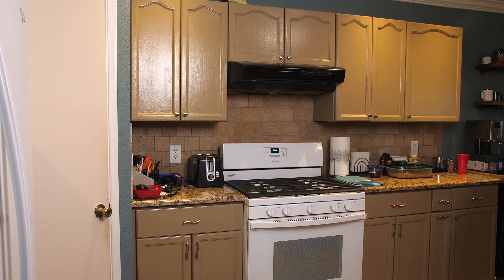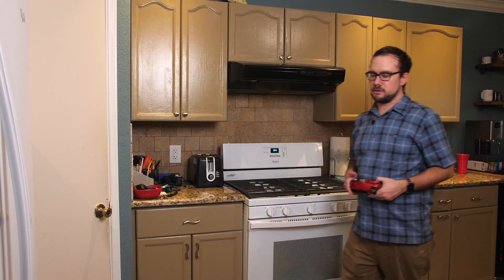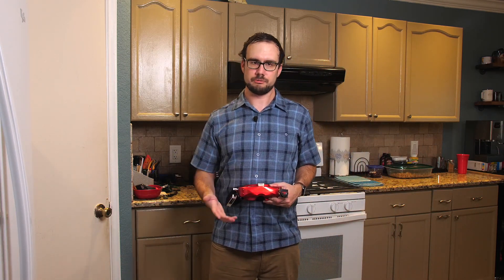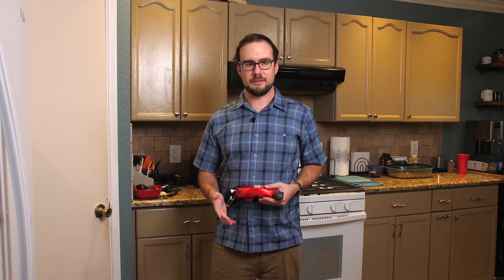That's the kind of tip that you guys look for on this channel — that kind of pro advice. So as you walk, you're going to listen to the beeping and follow it as it gets faster. That's going to let you know that you're getting closer to the drone. As the beeping changes, the module is starting to get a stronger signal, so move the goggles in different directions and follow the faster beeping.